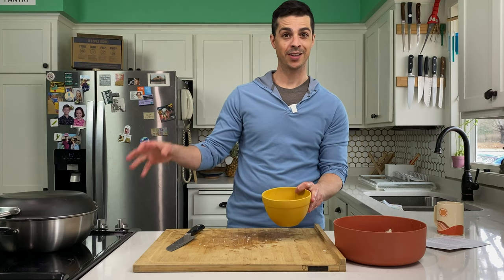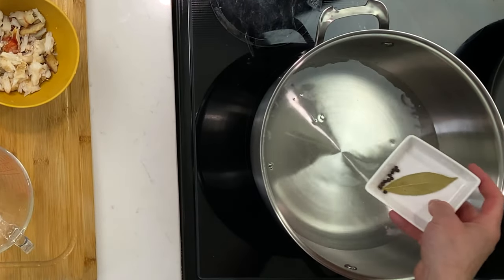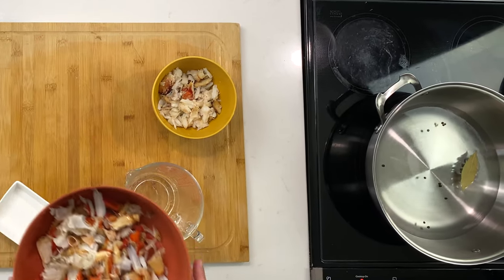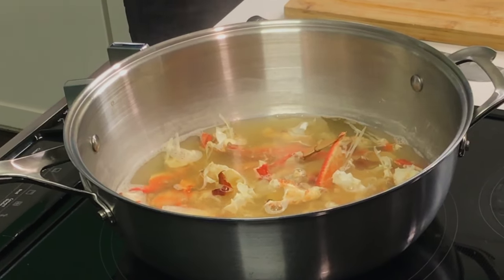Now we're going to start our water boiling and make a stock. Add your water, bay leaf, and peppercorns, then add your crab shells. Turn it on high, bring it up to a boil, then bring it down and simmer 15–20 minutes.